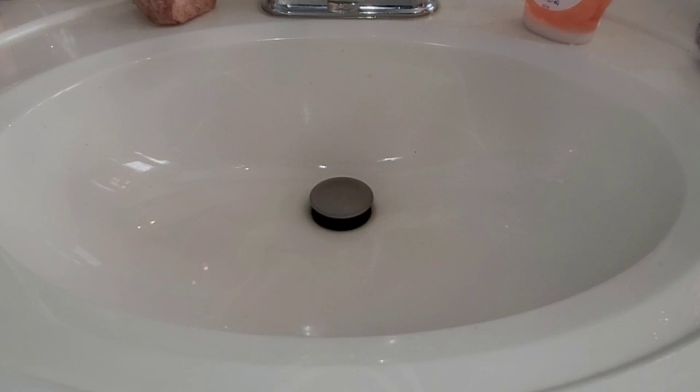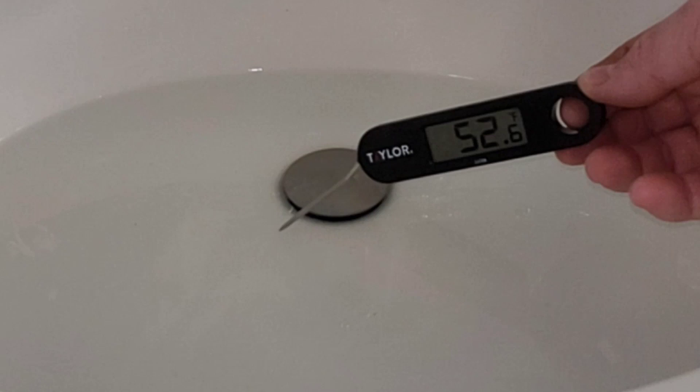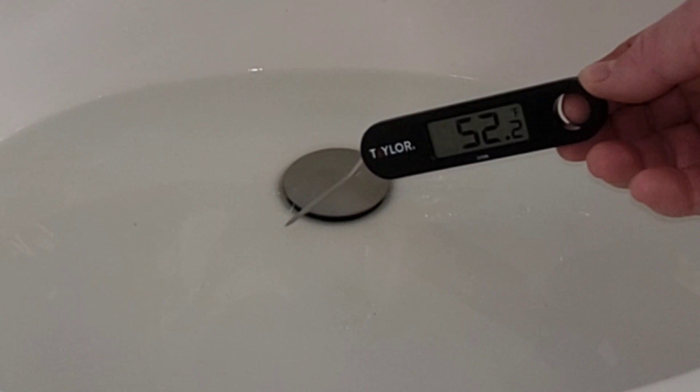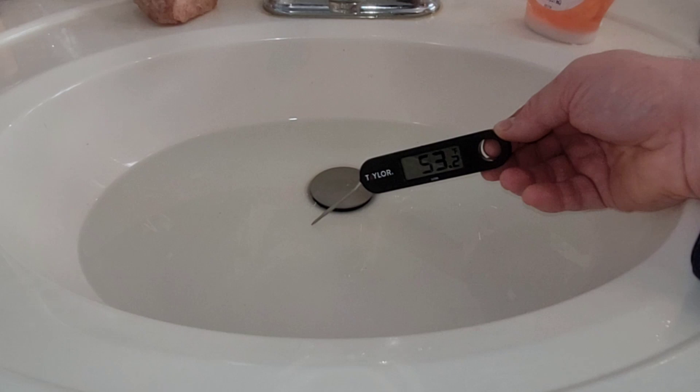First, I'm going to fill this up with cold water to get a baseline temperature, then run the hot water. We have about 52 degrees Fahrenheit coming right out of the ground. I'll drain this and run the hot water to see what temperature we get. My experience has been it takes about 15 to 25 seconds before the water starts getting hotter, so I'm going to let it run for a bit before filling this up.